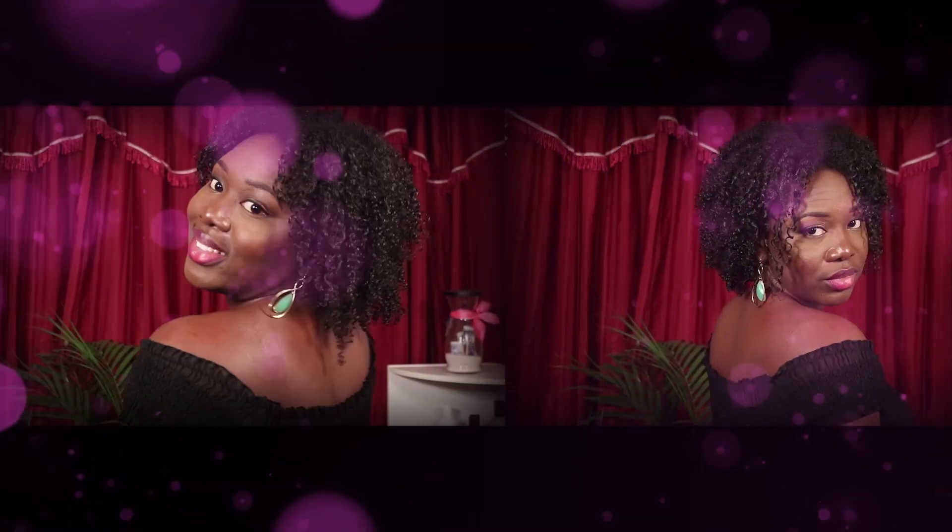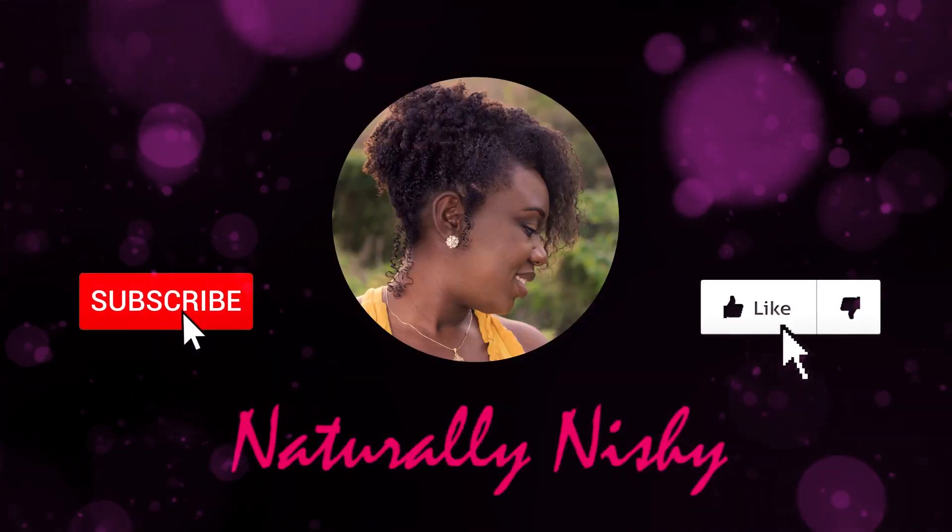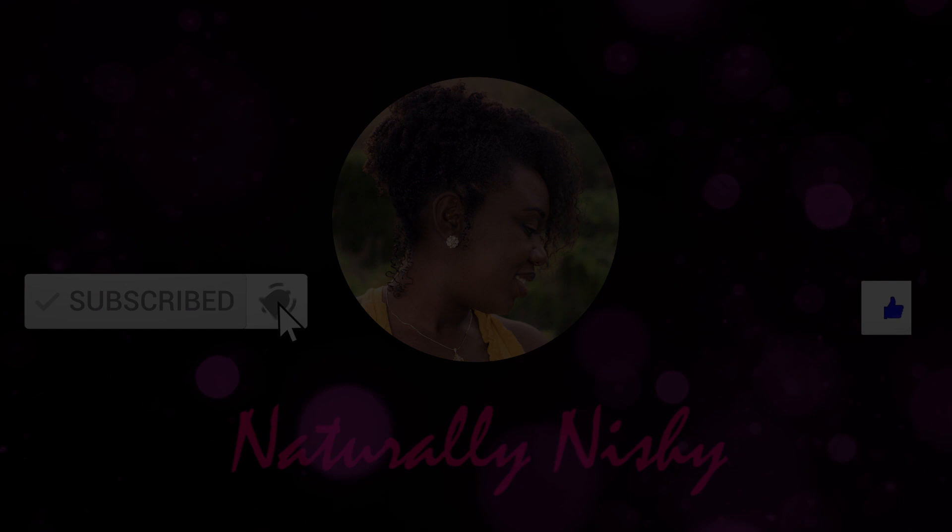Hey guys, welcome back to my channel for another video, it's Anisha here. So today I just wanted to give you guys a few of my tips on how I get the best twist out. I have a video on this already on my channel, so if you like you can check that out — it's an older video, so I'm just kind of going to be doing a little update.